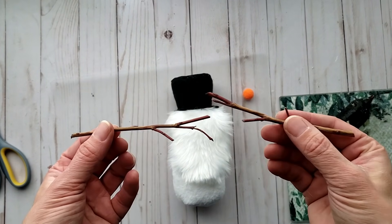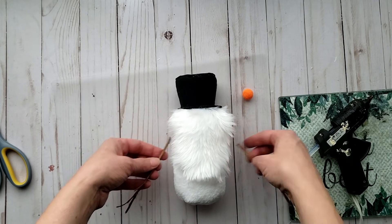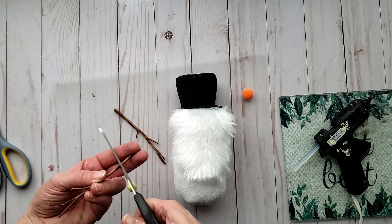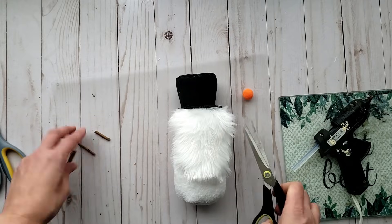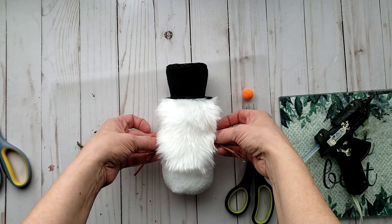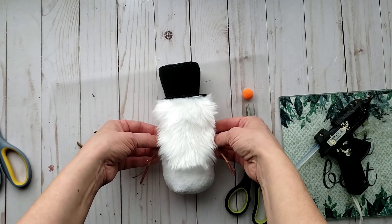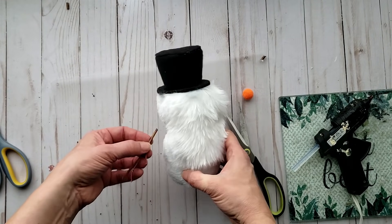I recently went foraging and collected some branches from the forest to use as the arms. You could feel free to use pipe cleaners or whatever you have on hand, or skip this step entirely. I trimmed them down to size and used hot glue to place them into the seam of our snowman.